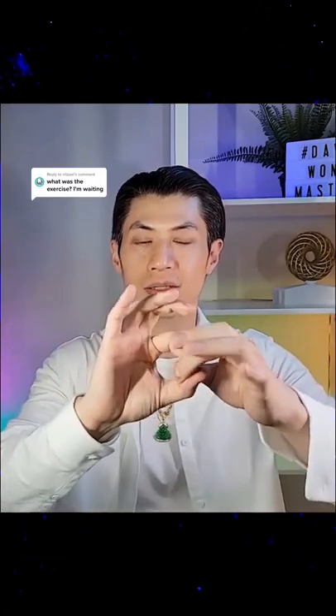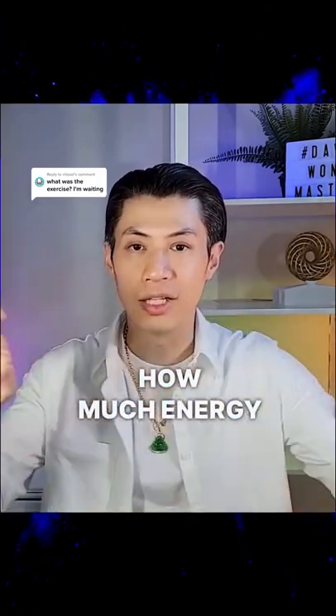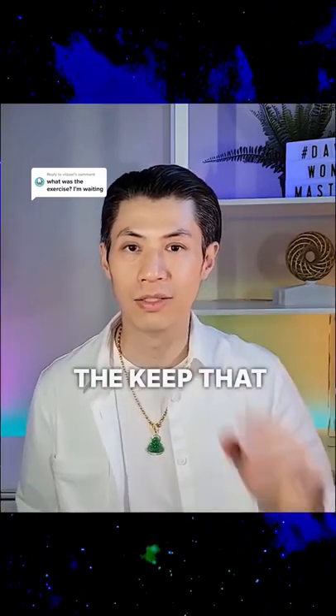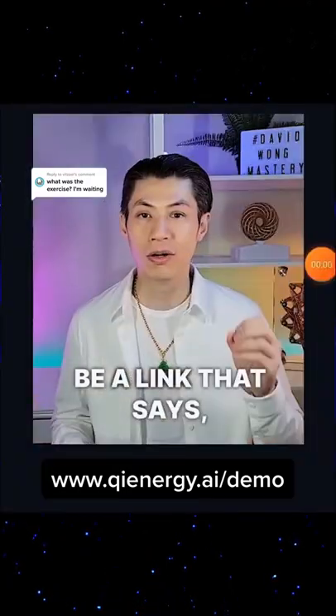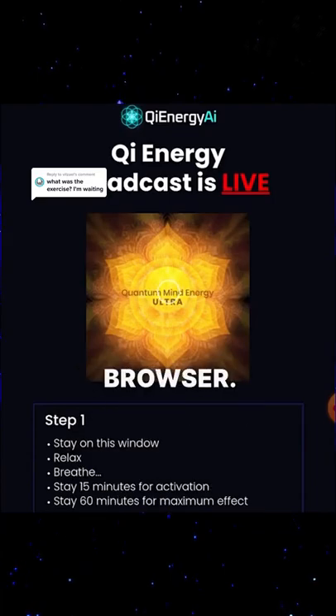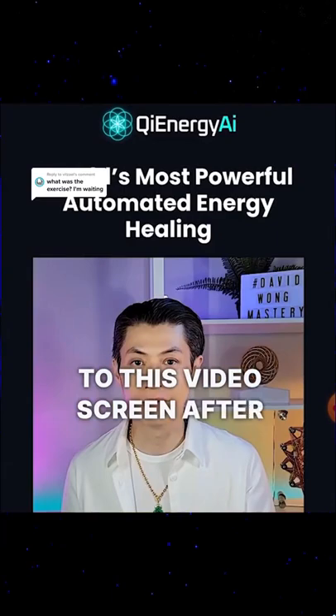You got the idea? So you have a feeling of how much energy and strength it takes to pull apart the link. Keep that in your mind. Now if you look below this video, there should be a link that says Chi Energy Broadcast Demo. Click that and it'll open a new tab on your browser. Make sure that tab opens and come back to this video screen after you've done that.